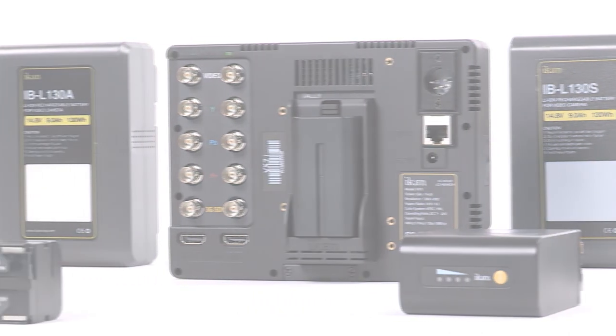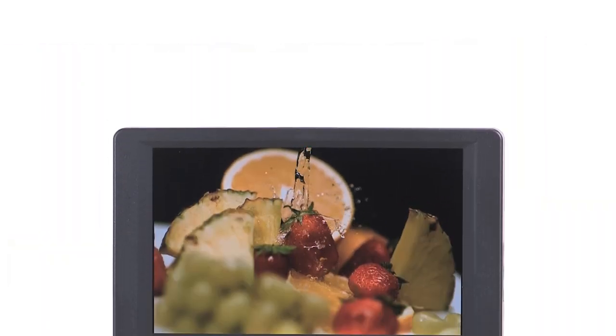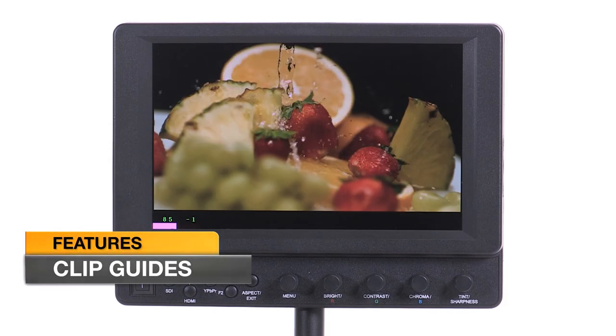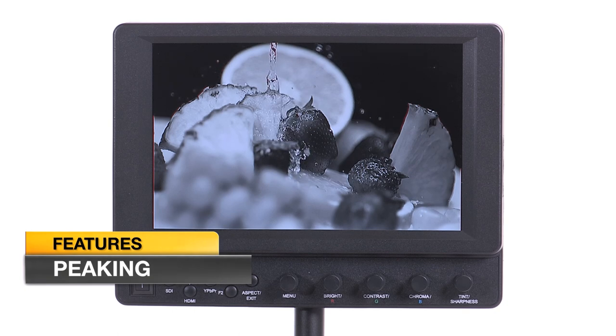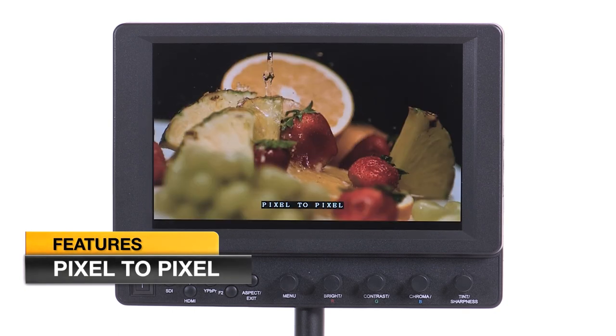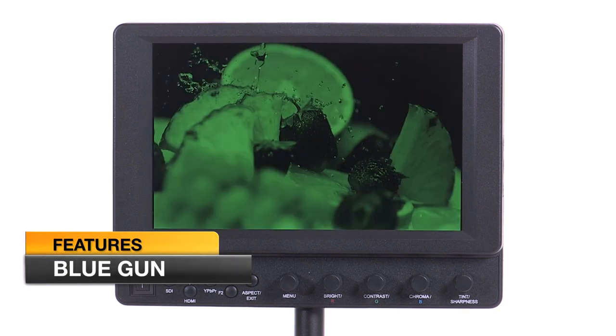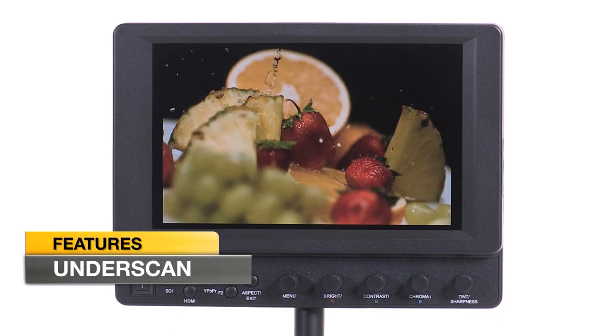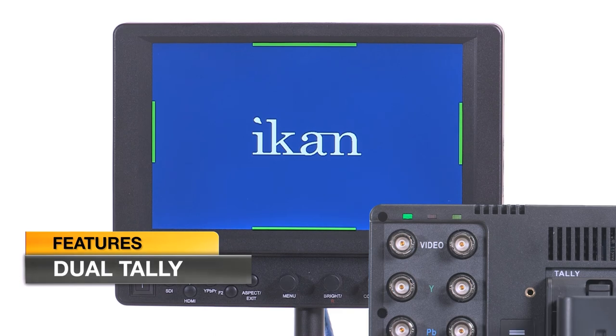The VX7i is also equipped with valuable software features such as false color and clip guides for gaining proper exposure, peaking and pixel to pixel for ensuring sharp focus, as well as calibration and display features such as blue gun, DSLR scaling, and underscan. The VX7i is now also equipped with a handy on-screen tally feature.